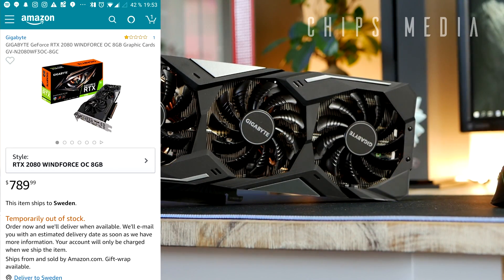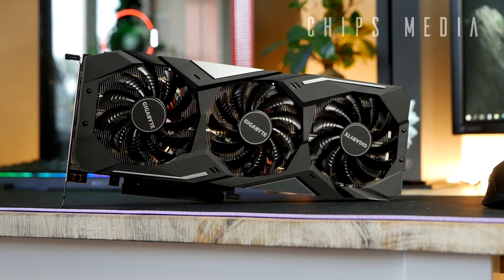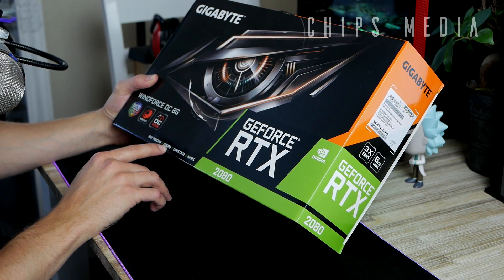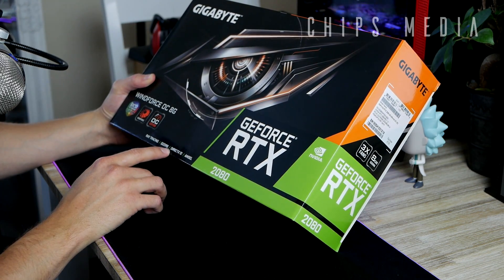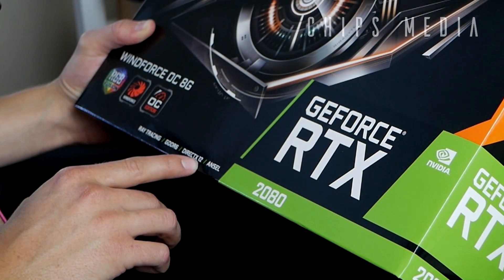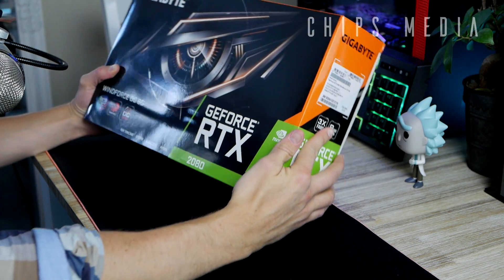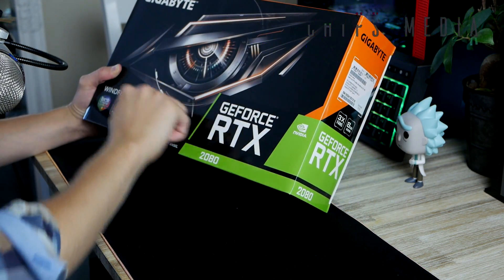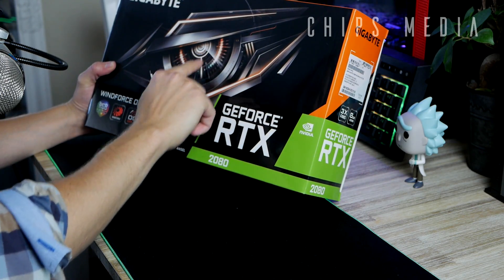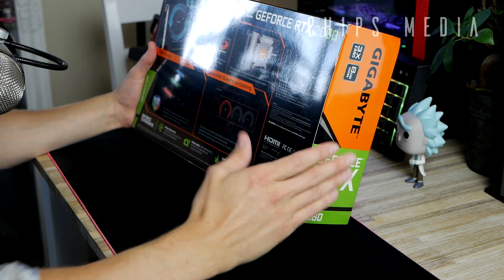In this video we're going to unbox the RTX 2080 — specifically the Gigabyte Windforce OC 8G. Looking at the box, it says ray tracing, GDDR6 — the new faster memory modules — DX12, and something called ANSEL. There's a lot going on on the front here. You can see that Gigabyte logo — reminds me of the No Fear logo, if you guys remember that one.